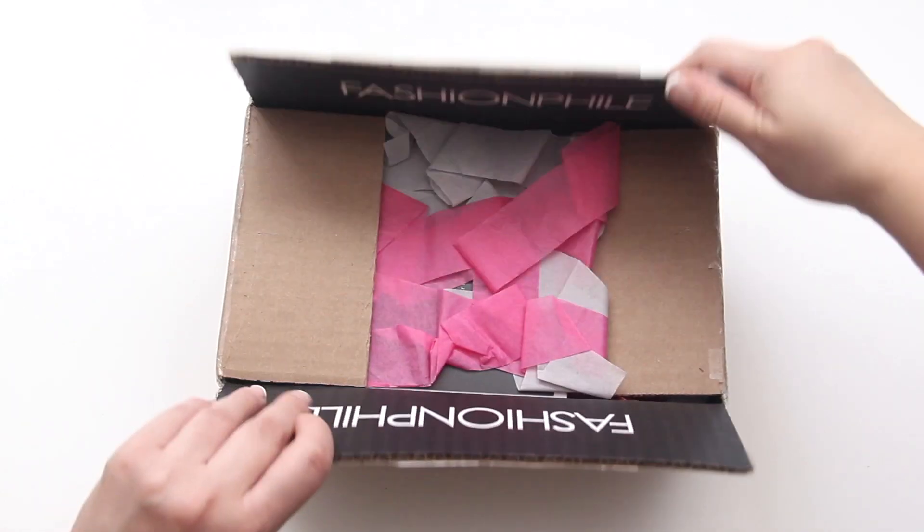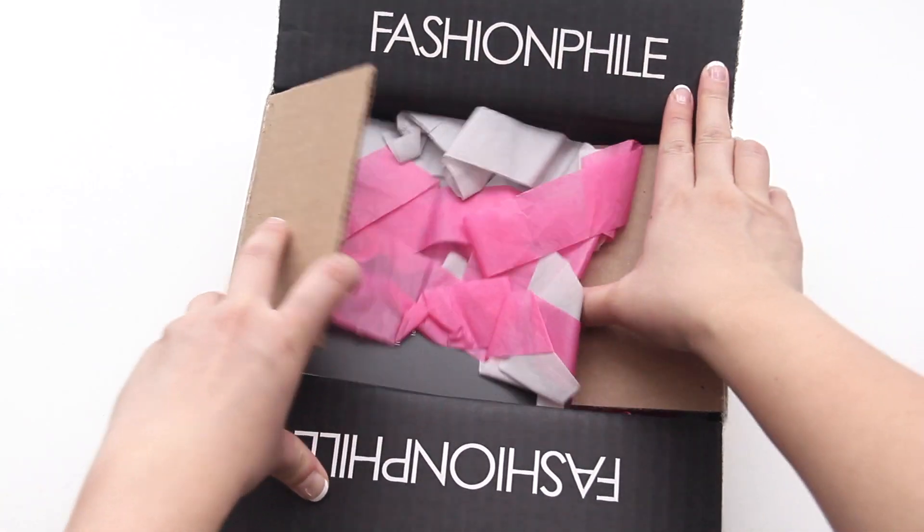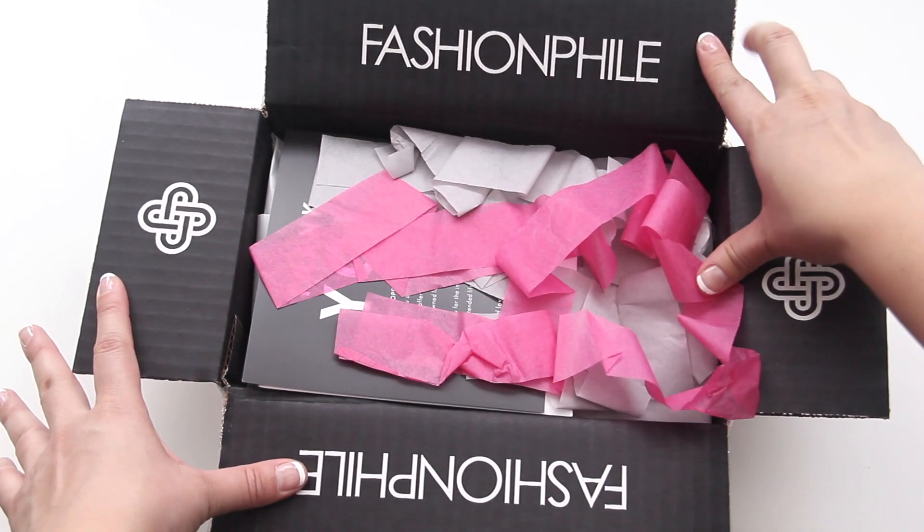I went ahead and placed my order a few days ago. It took about three days for shipping and when it finally arrived it came in a typical brown box, but once you opened it, it revealed all of their beautiful branding and of course how neatly they packaged your product.